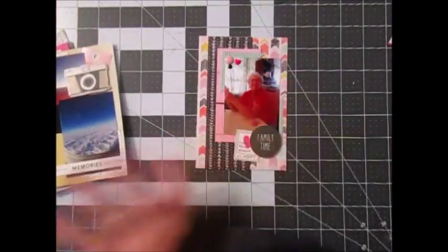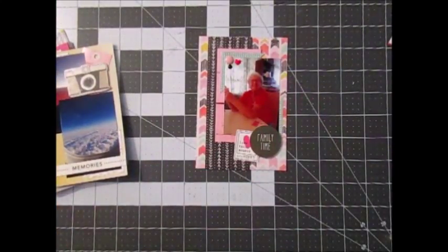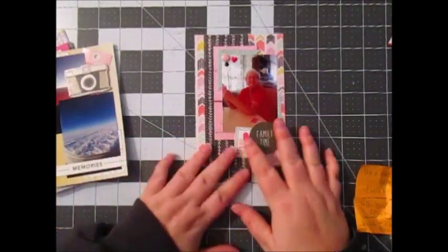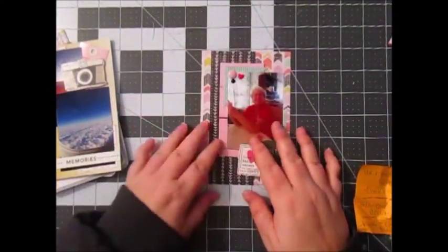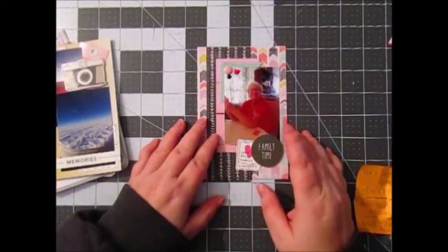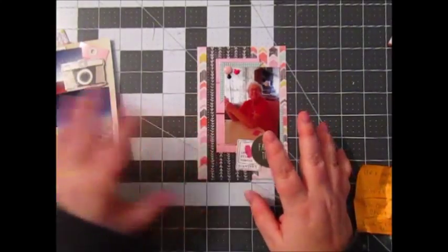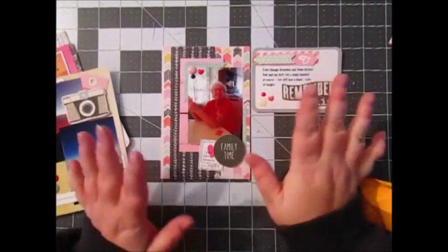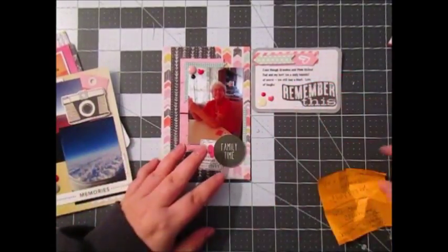Really simple. This is my first card. I used the We Are Memory Keepers chalkboard collection from the 6x6 paper pad that I cut down. This first photo is a photo of my grandma. We played Euchre — her and my mom were partners, me and my dad were partners, and she stomped us.